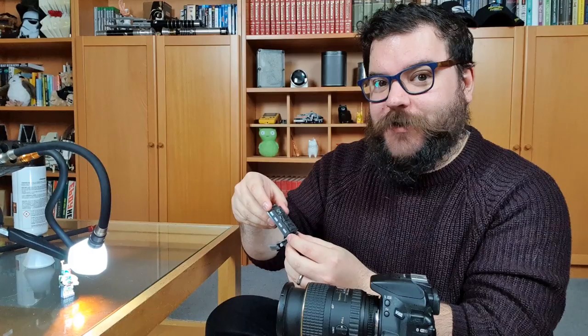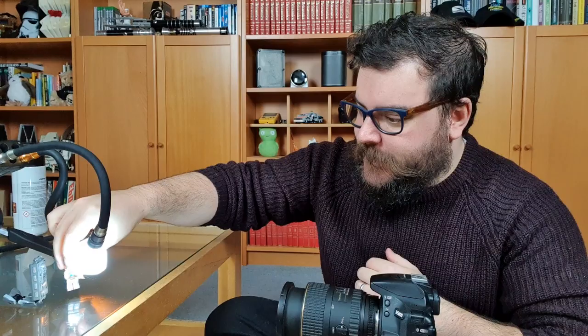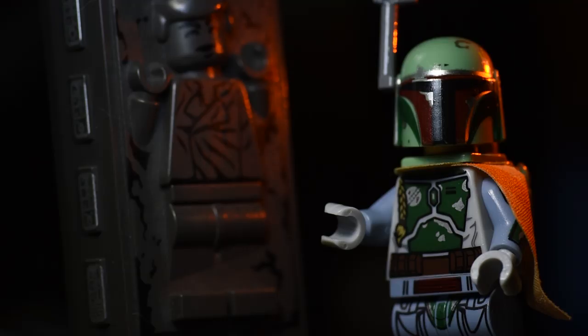My first shot today is going to be of Boba Fett and Han Solo in Carbonite. We've got a little Carbonite figure of Han Solo — he's nicely asleep in there, sleeping quite peacefully in his Carbonite shell. That's going to form the background of our portrait of Boba Fett. He's sat quite proudly in front of his bounty, with a slight head tilt to the left so his body faces away from us while he looks towards the camera.